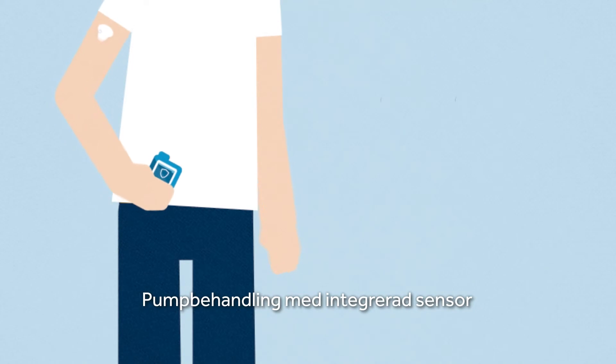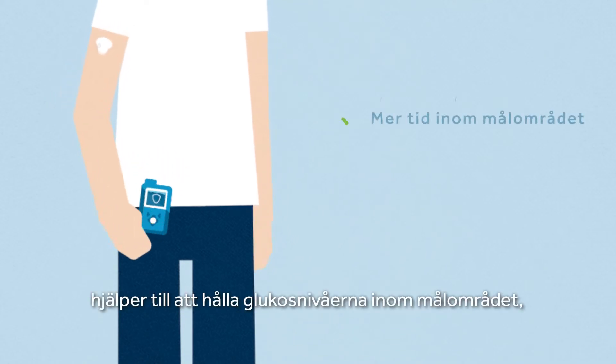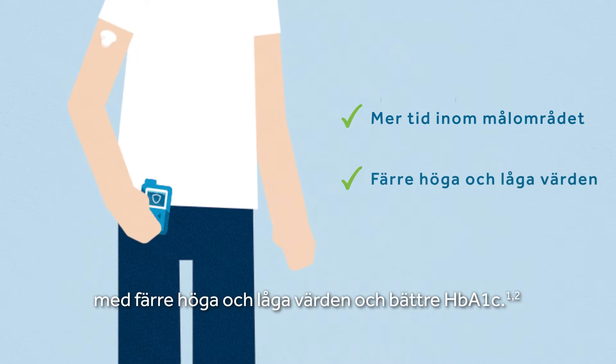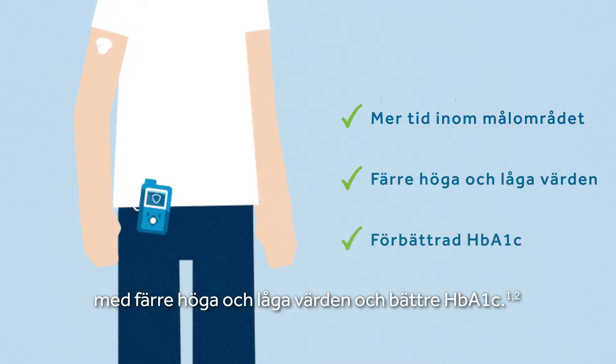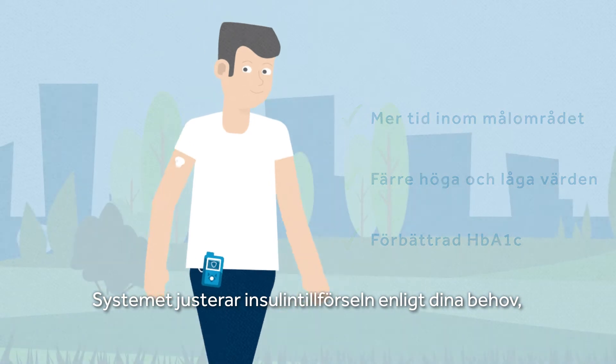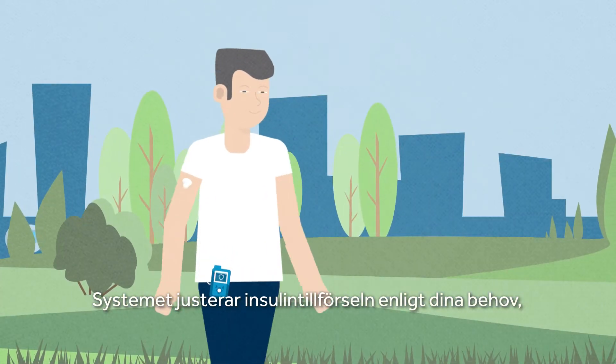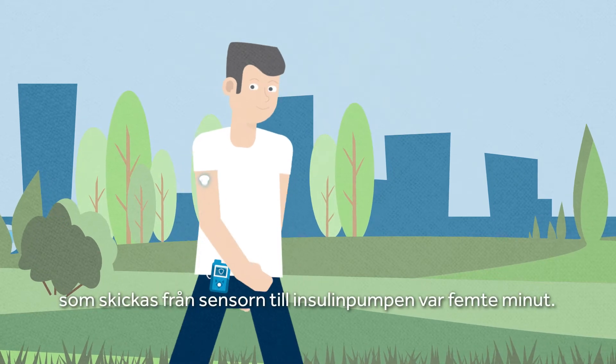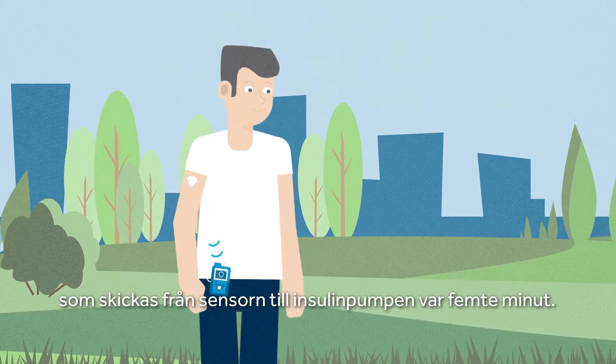Sensor Augmented Pump Therapy helps keep your glucose levels in range with fewer highs and lows and achieve better HbA1c control. It automatically adjusts insulin delivery to your needs based on continuous glucose monitoring readings sent from the sensor to an insulin pump every five minutes.